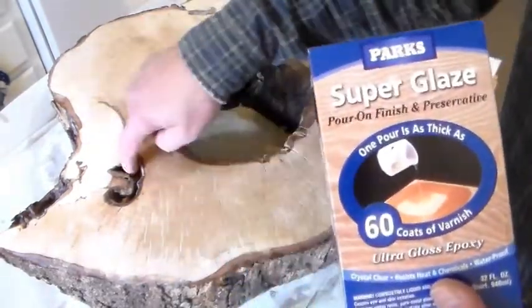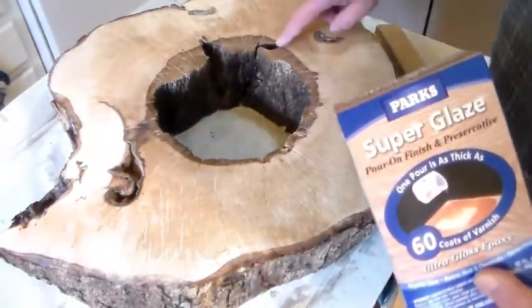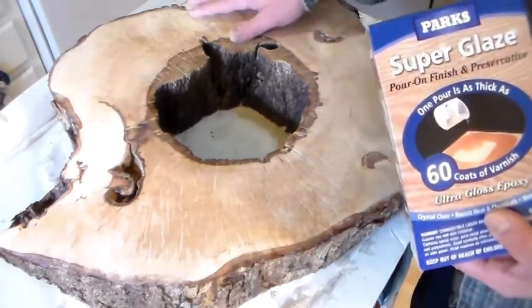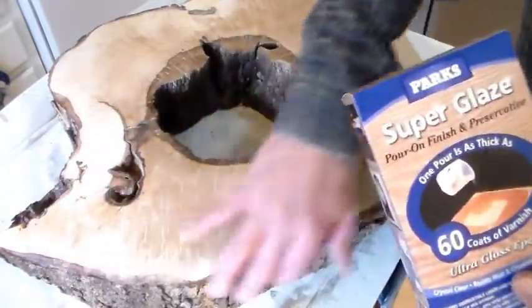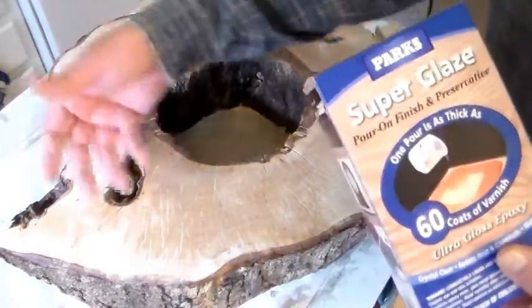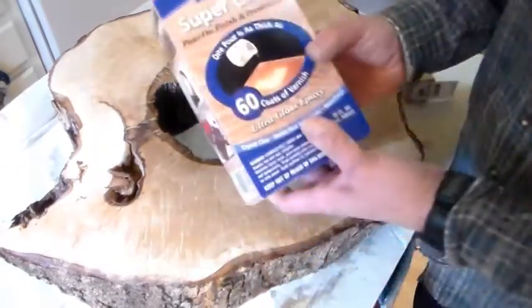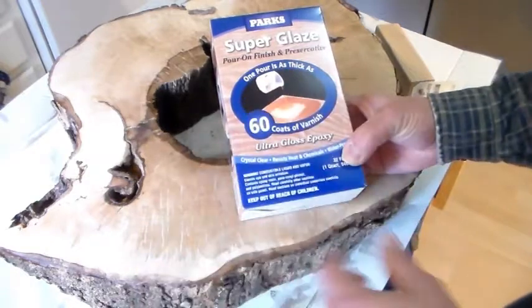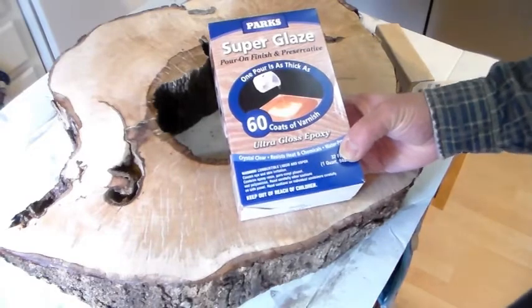I have this stuff here — it was $25. It's like 60 coats of varnish and it's a two-part epoxy for bar tops and table tops. I'm going to pour this all over and fill in these holes first, then go all over. I think I'm going to run into some problems filling in the deeper holes, but everything else I'll just pour it over and let it run down the sides. I'll put the legs on first so I can catch the drips.